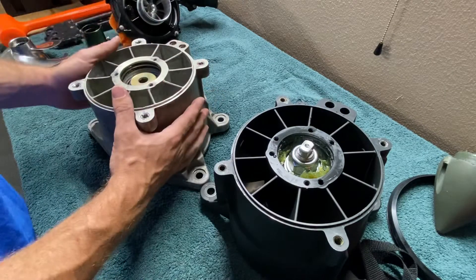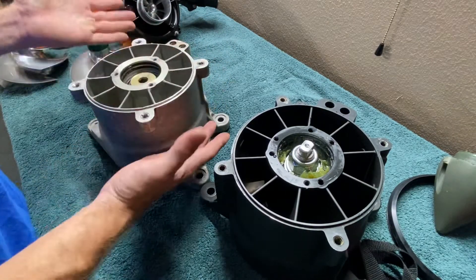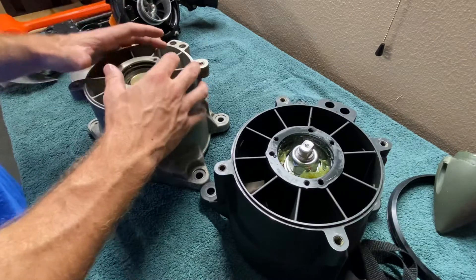This jet pump came out of a supercharged intercooled 215 horsepower model. It's about 16, 17 years old now. It ended up having one of the seals fail in it and it filled up with salt water back here.